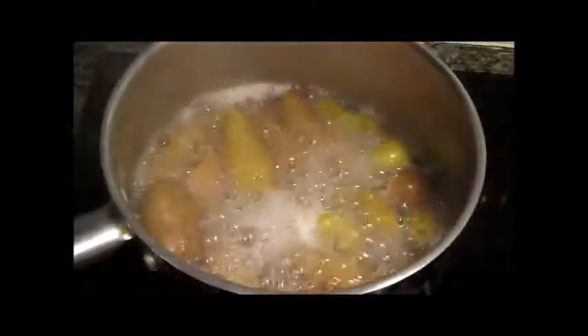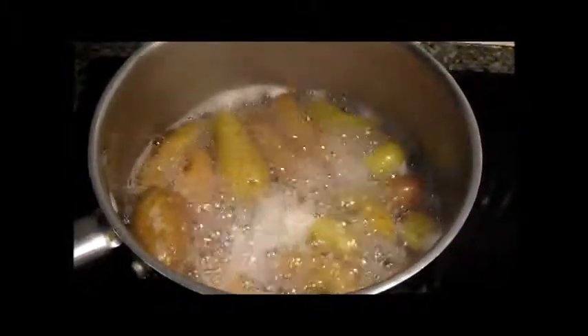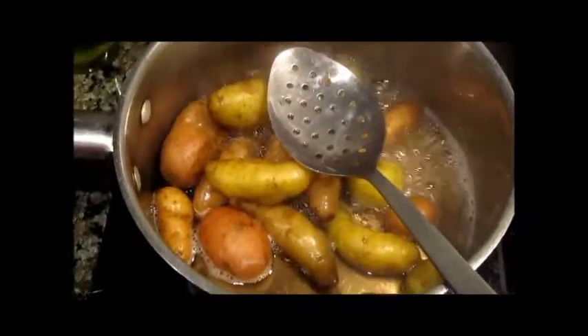Once these come to a rapid boil, turn it off and cover, and let it simmer. These potatoes will be perfect. This is the size of the potato we're looking for for this particular dish. These are fingerlings and they're done — they're perfect. We're going to turn this off.